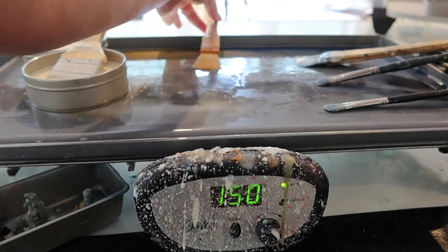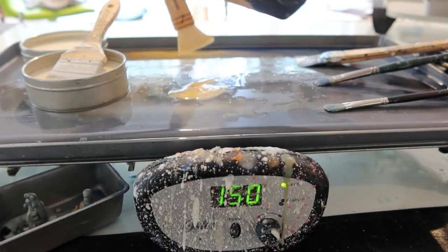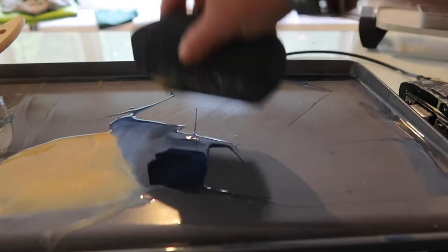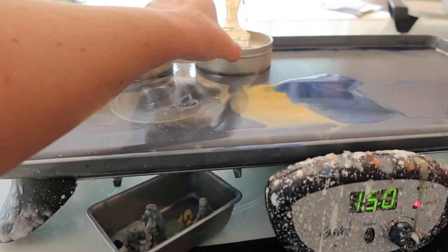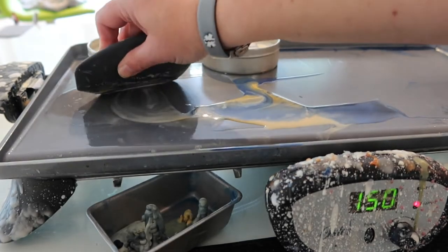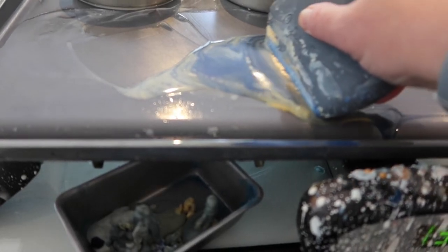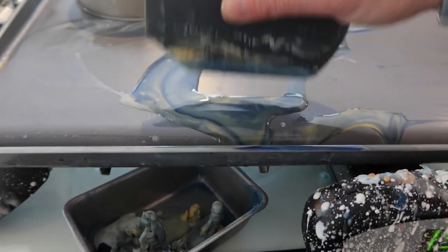I wanted to talk real briefly about how I clean my griddle or the paint palette here. I like to mix my colors on the paint palette so I can have quite a bit of excess wax left over from each painting. And rather than waste that wax, I like to collect it into the drip tray here. I think the bees work way too hard for me to just put this into the trash can.